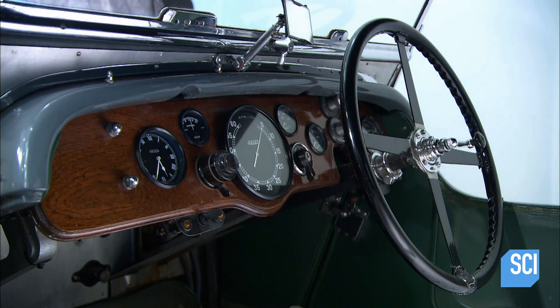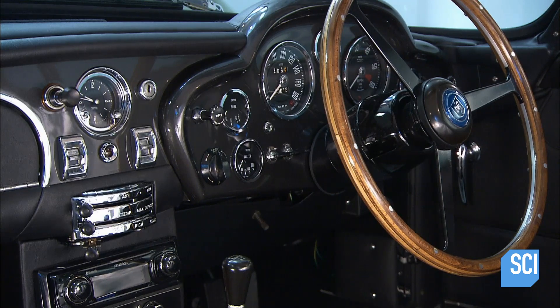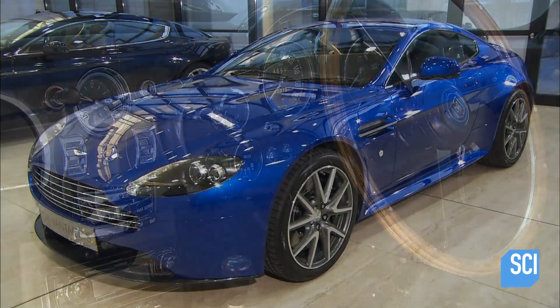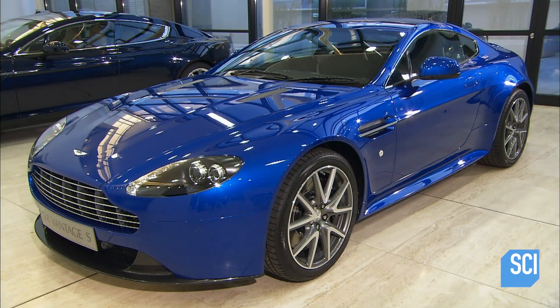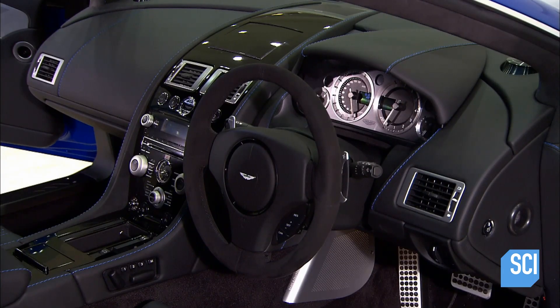When motorized vehicles came along, instruments were added, making the dashboard an important source of information. Today's dashboards tell the driver a lot at a glance. Ignore the indicator dials and you could run out of fuel or be slapped with a speeding ticket.